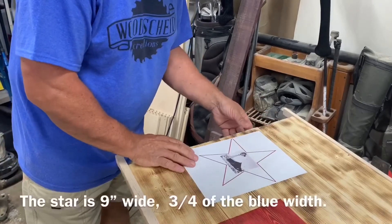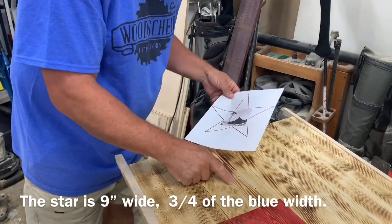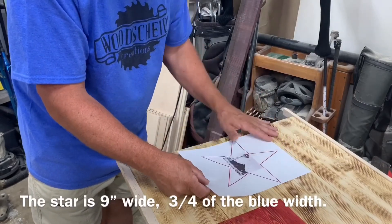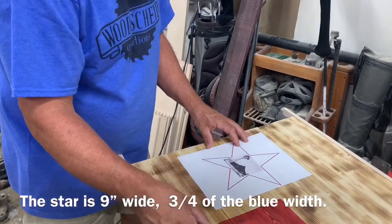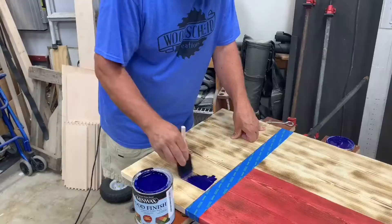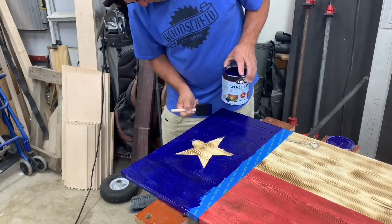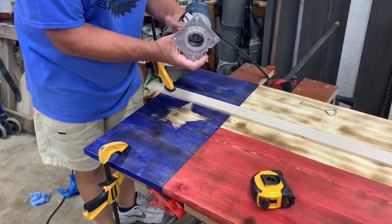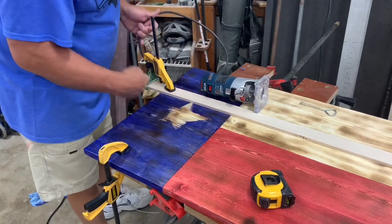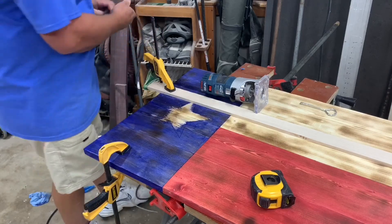Now we're going to get the star taped on and I'm going to route it out — I actually cut the wood. I've got just an eighth-inch little router bit in here. You can just tape the star off and leave it flat if you want, but I'm going to cut it and use the router on it. I've set up a straight edge. With pine being so soft, it's hard to hit a soft spot and have your router bit wander quite a bit.